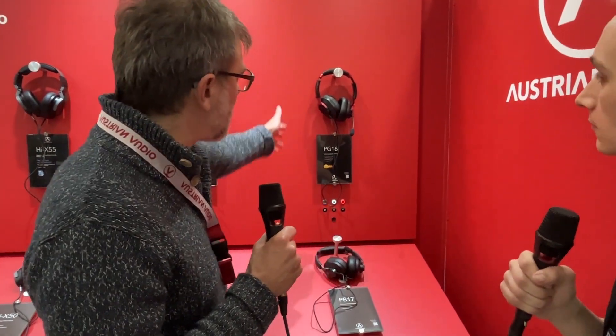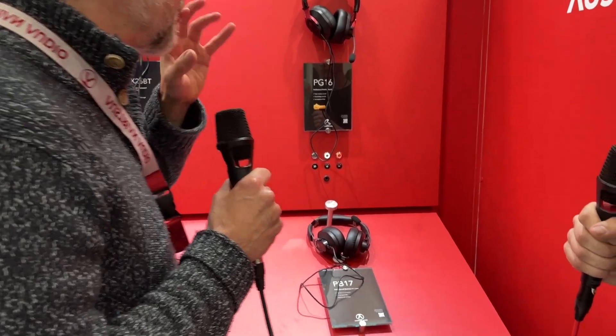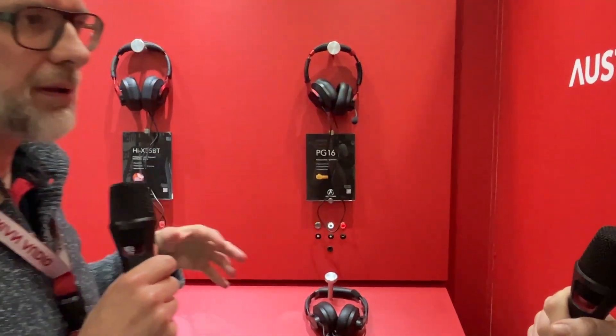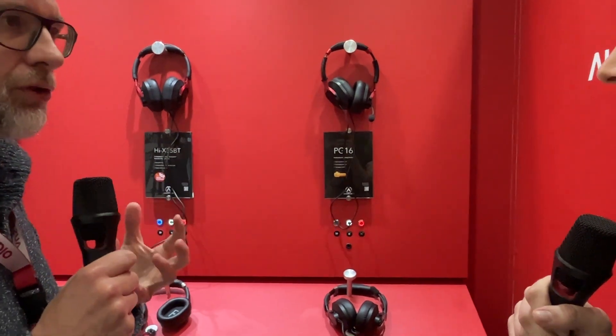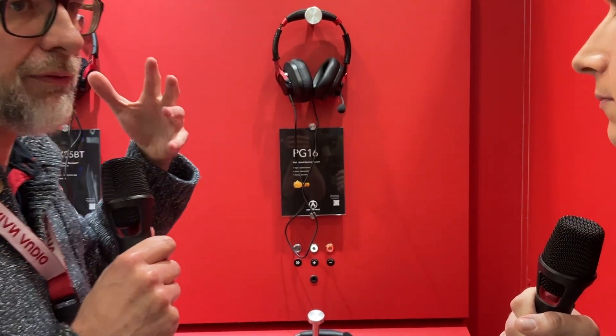All we do when we mix is referencing — reference all the time. Great point. Here we also have headset versions for gamers and one more for office. The cool thing about the boom mic is it has a mute switch and a really nice, natural sound — it's not sounding silly at all. And the headphone itself is a full musical headphone, so you can also listen to music very nicely.